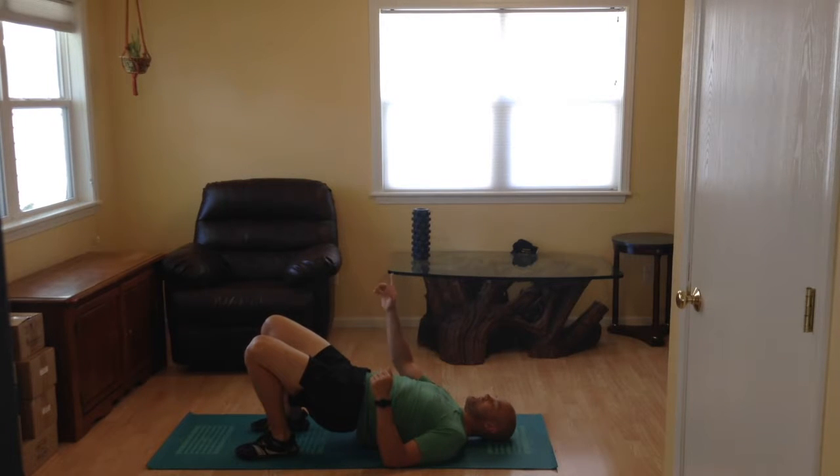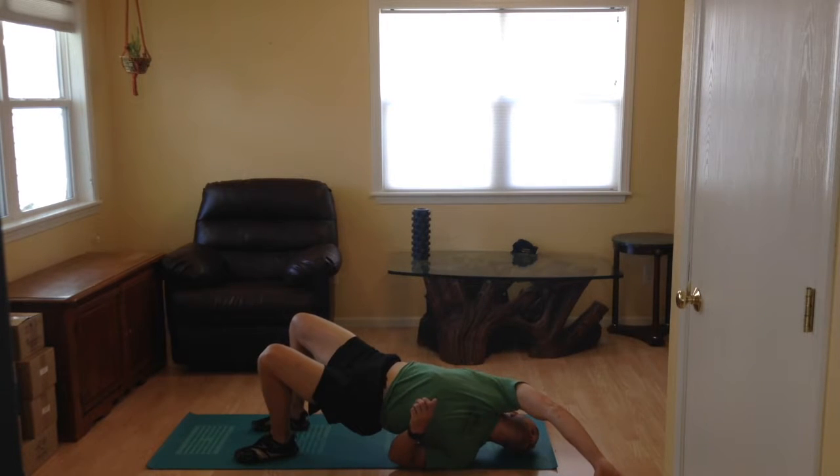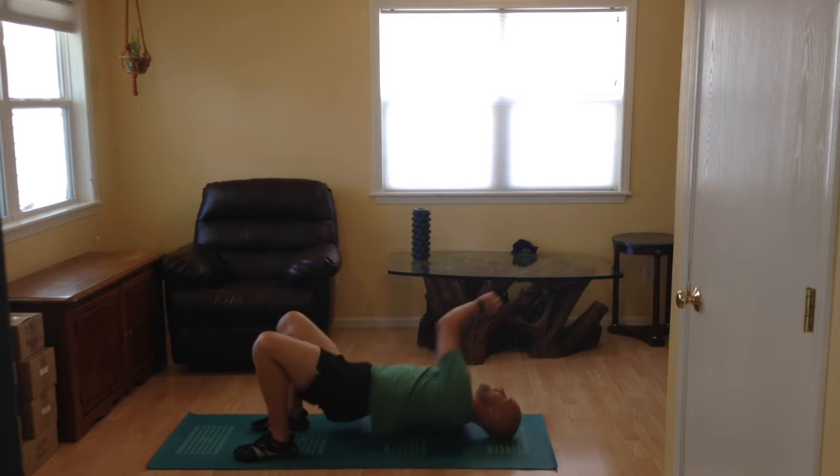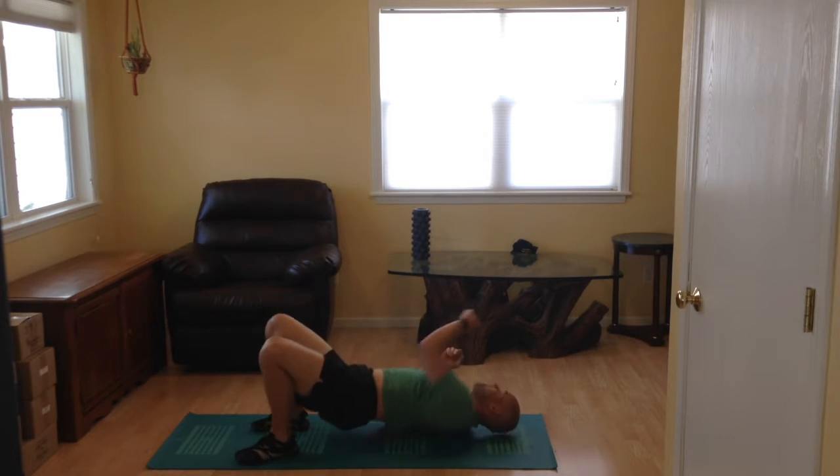Then you're gonna take your opposite hand — in my case my right hand — and reach it up over my left shoulder at a 45 degree angle and touch the ground. The goal is to get up on that left shoulder as I reach and really twist my spine as I drive through that opposite side foot.